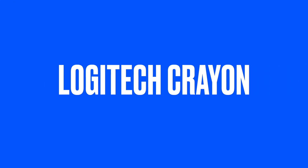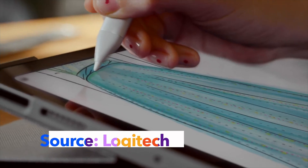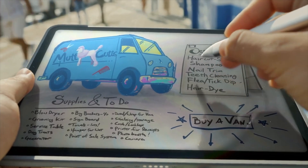This is the Logitech Crayon. This is a cheaper alternative to the Apple Pencil but it still offers most of the functionality. It has a flat design that prevents it from rolling away and a rubber tip that feels good on the screen. It also connects via Bluetooth and charges via USB or lightning depending on the version that you get. The only thing it doesn't have is pressure sensitivity so if you need that feature you might want to stick with the Apple Pencil.